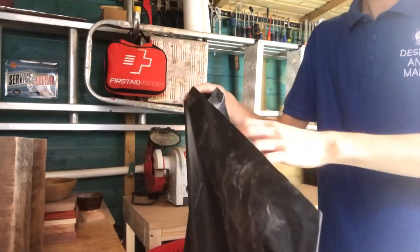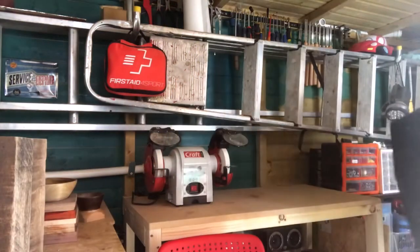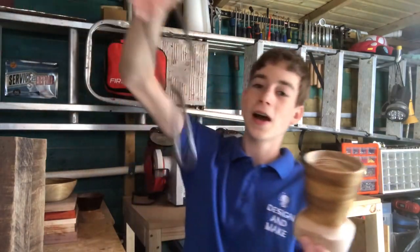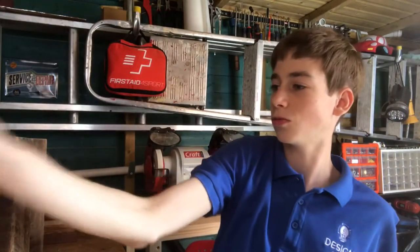I've got this massive rubble sack full of sawdust. I've been saving all of the shavings so that I can turn a green wood bowl in a couple of weeks time. I'm going to be turning it from a bit of sycamore — it's a very small piece, it'll be about that size. It's got a couple of minor surface cracks but nothing that we can't fix.